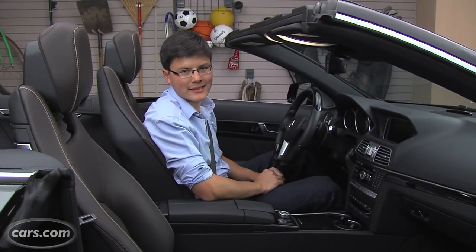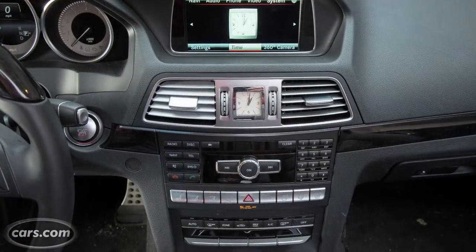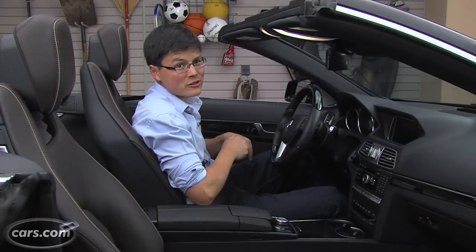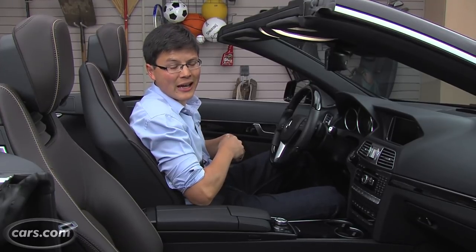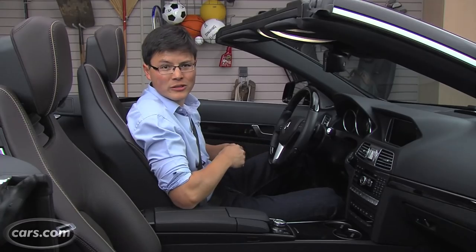The interior of the 2014 E-Class doesn't have quite the dramatic visual update that the exterior does. A pretty traditional dashboard design carries over from last year. Mercedes does remain pretty stingy with features — you shell out more than $68,000 for the base E-550 Cabriolet, and features like a backup camera and keyless access with push-button start still cost you extra.